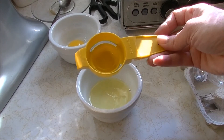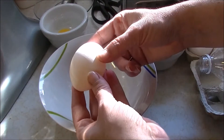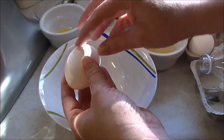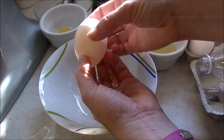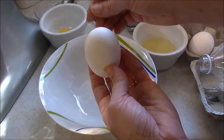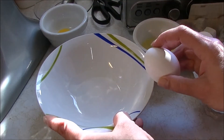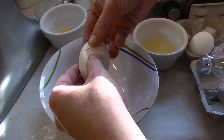I wonder what the more modern ones look like — I'll have to find one and put a link below. Another way to separate an egg is to crack it on the side, then open it and catch the yolk in one half of the shell, tipping it up and letting the egg whites fall away.